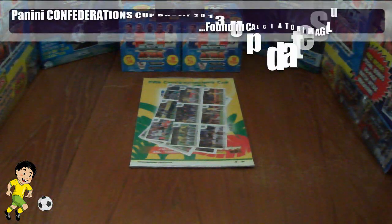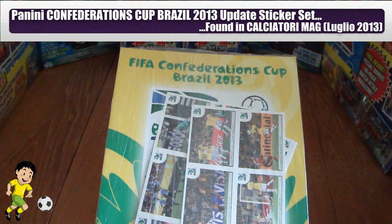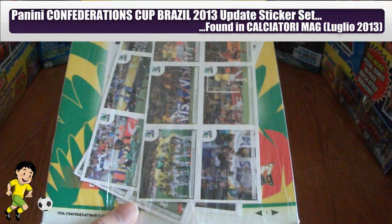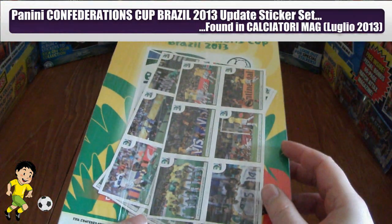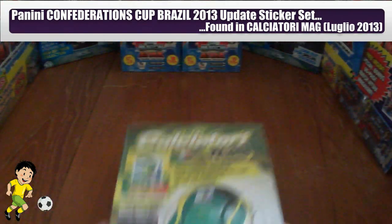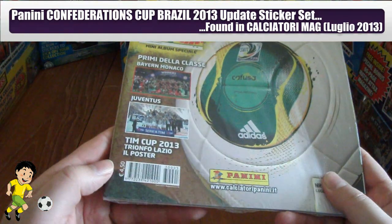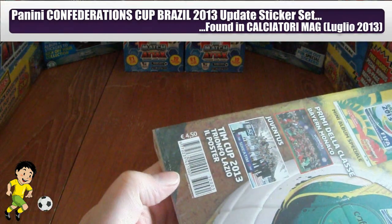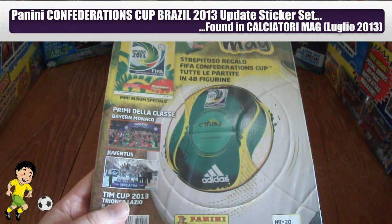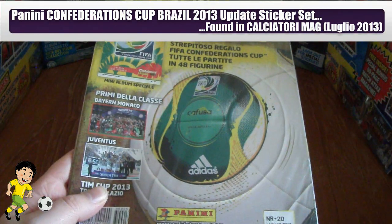Hi guys, Fulber Cardo Stickers here and today we are finally going to complete our FIFA Confederations Cup Brazil 2013 sticker collection with this little update mini set here. I managed to pick it up with the Calciatore magazine which was on sale in newsstands in Italy, priced at €4.50 — quite an expensive magazine. But very informative, it's done by Panini Comics, which is why we have all this extra.